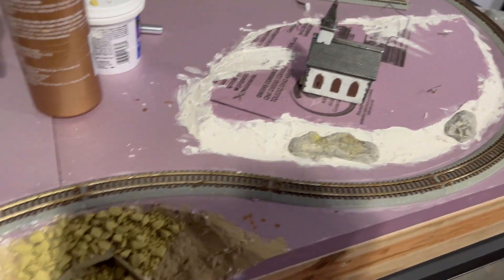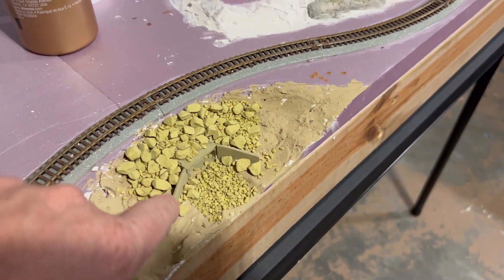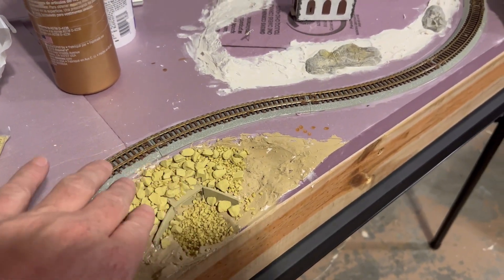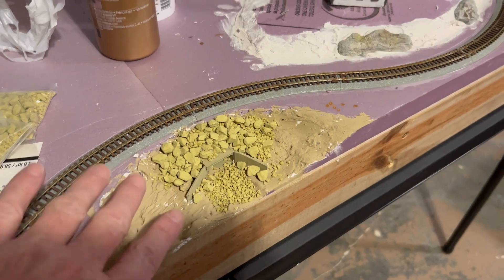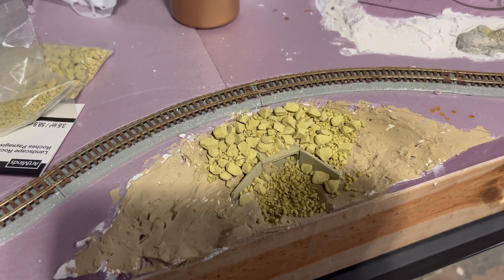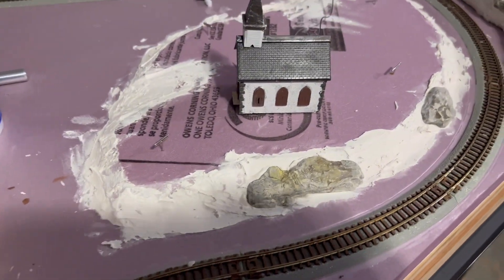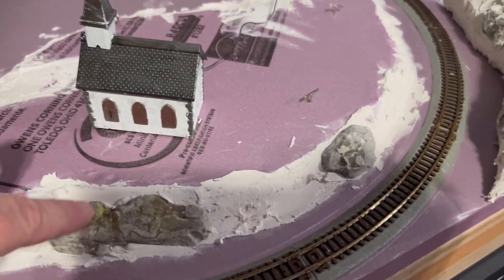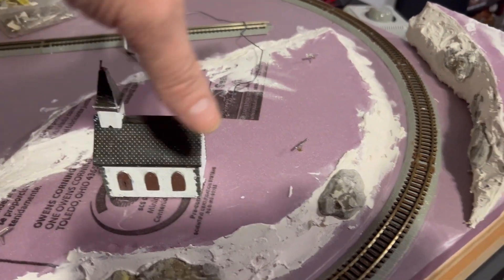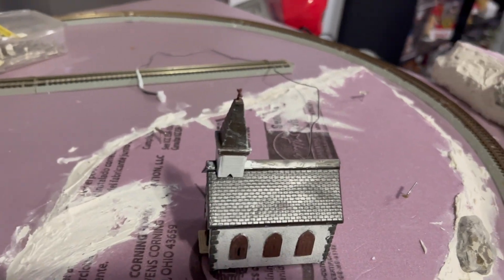Starting from the front, you can see I've cut foam out and made a drainage concrete ditch with rocks. Nothing's glued down here yet, and my big boulders on top - it'll all be scenic and weeded but that's just the start. I built this little hill up which has a couple rocks and cliffs coming out, with a church kind of sitting there - this whole scene is going to be one scene.